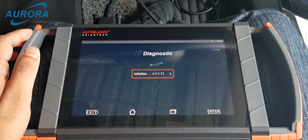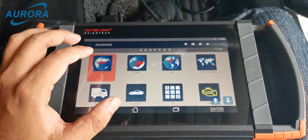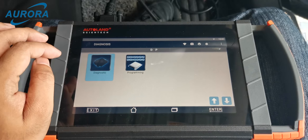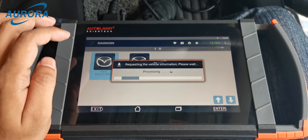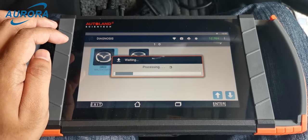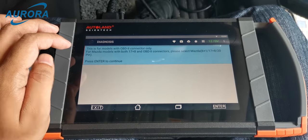Let's start by entering diagnosis. The app is starting. Select Asian, search for the Mazda logo and enter. Select diagnostic programming for the module change function or parameters change function, then select Mazda OBD2. The Mazda diagnostic software is starting.